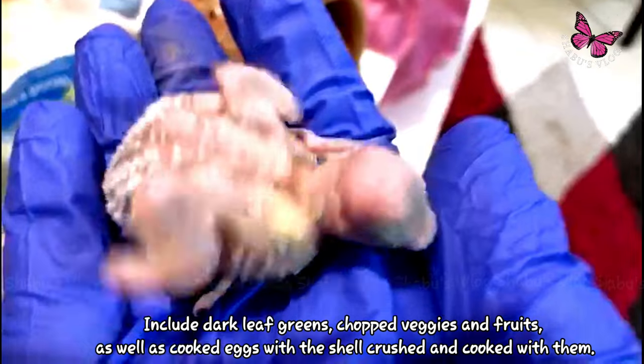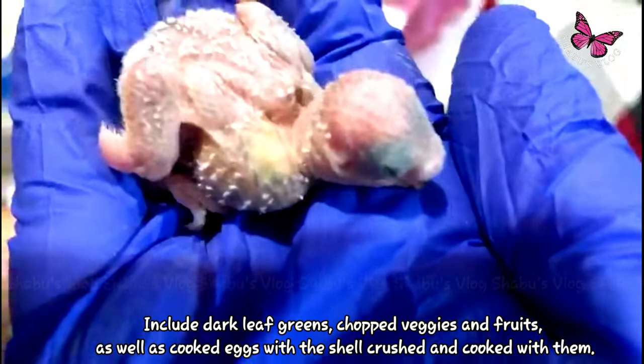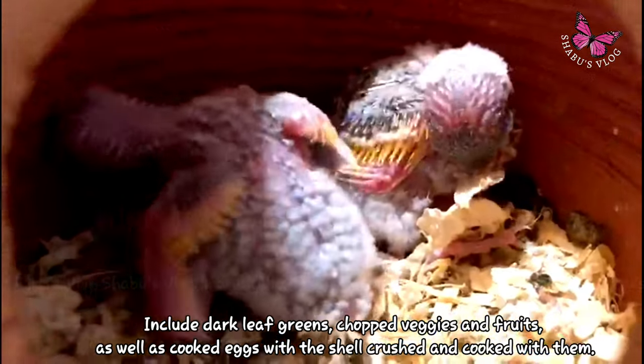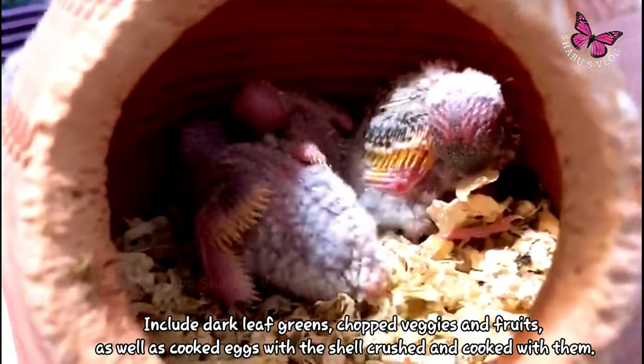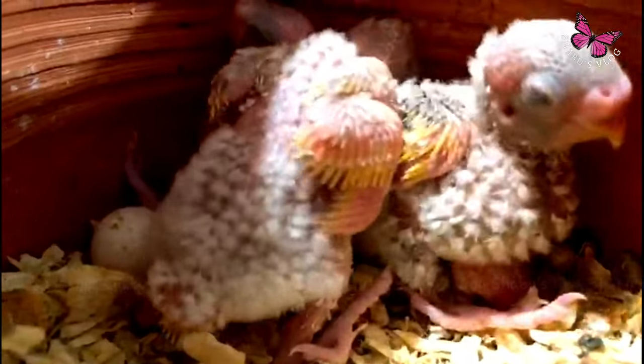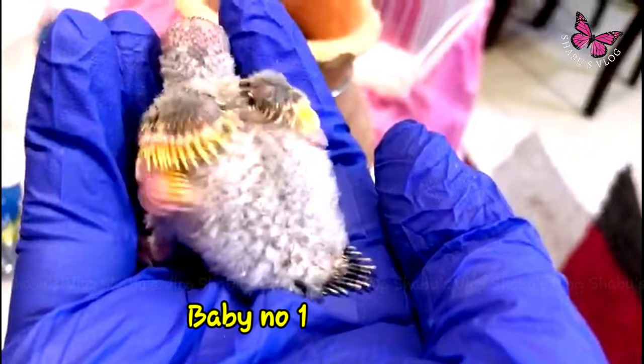Make sure to give the parents a healthy protein and calcium rich diet. Include more green leafy vegetables, fruit chops, hard boiled eggs, along with crushed egg shells. Maintain hygiene as they are very sensitive. You can line the nest box with wood shavings or fresh oats to avoid leg deformities and also to keep them warm.